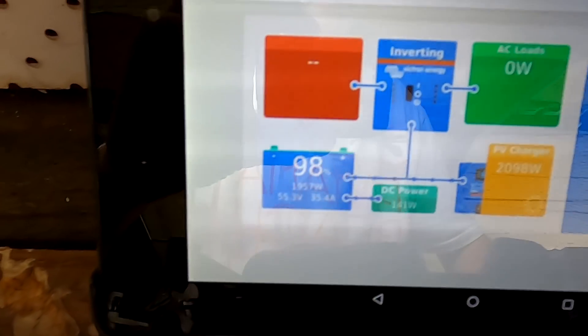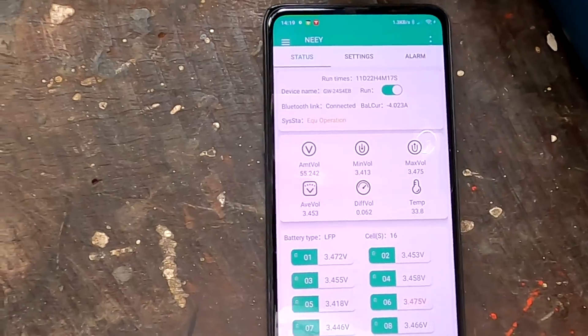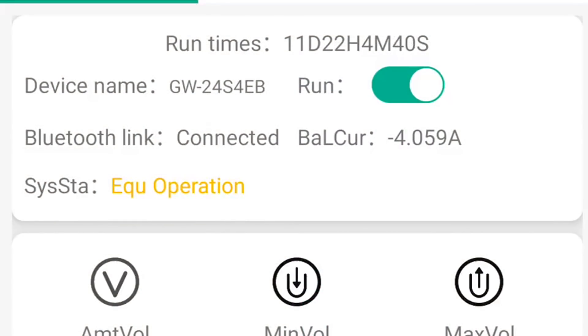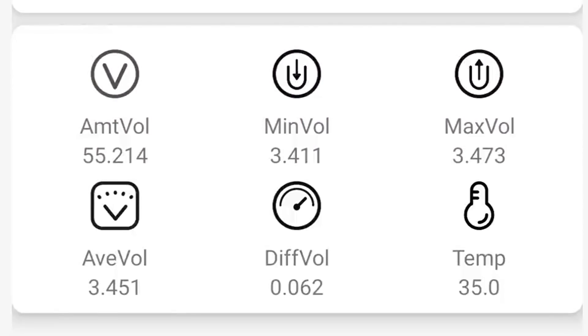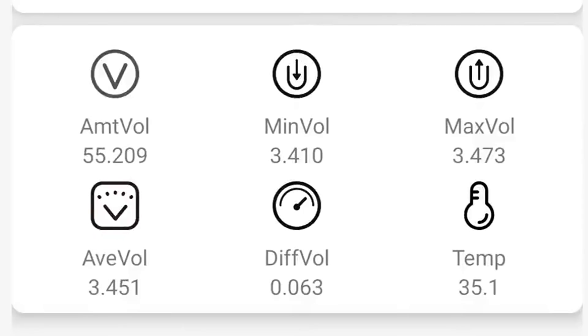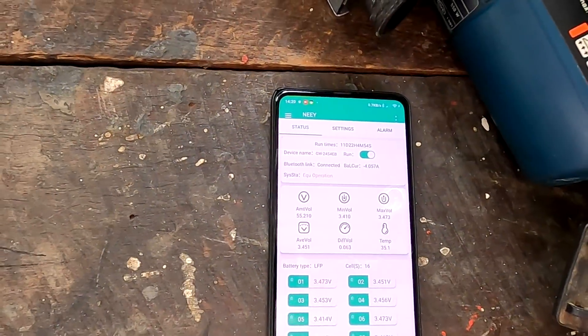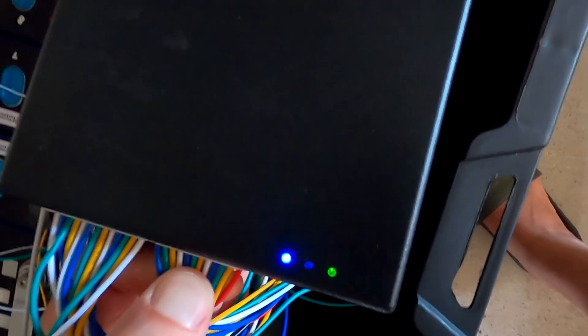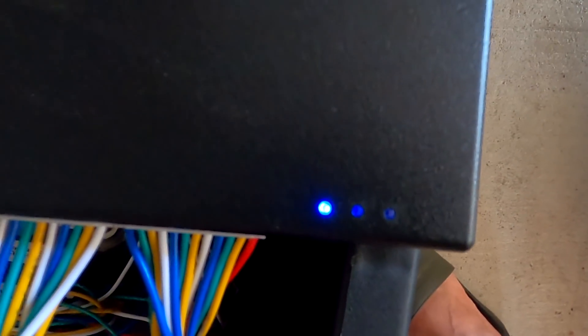We should be there in a second — and the balancer has turned on now. I'm just starting the screen recording. The balancer has just turned on. See the average voltage here has risen to over 3.45 volts, and this is exactly our turn-on voltage, so this is all working fine. We are at 98%, charging with 25 amps at the moment. And we should see the green light actually flashing now — yeah, there it is. The green light means the balancer is turned on and balancing.